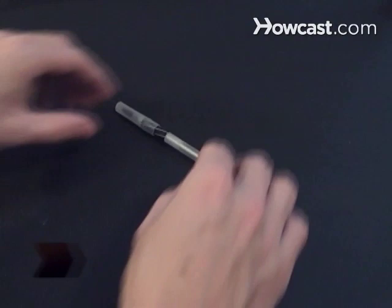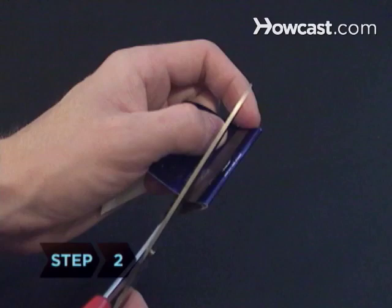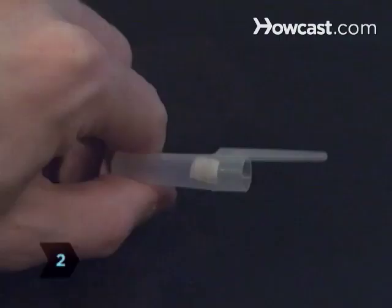Step 1: Dismantle the pen and remove and discard the ballpoint tip and the ink. Set aside the empty tube and cap. Step 2: Cut a small square from the strike pad on the matchbox and contour it inside the cap.